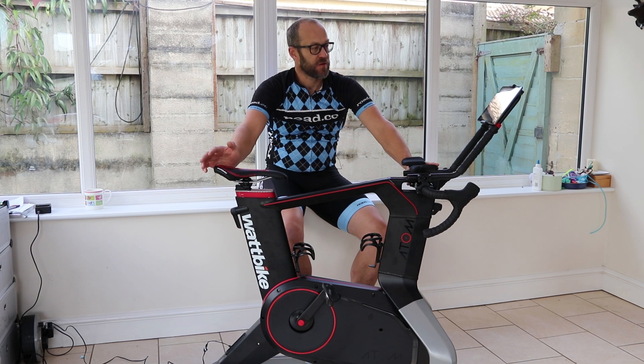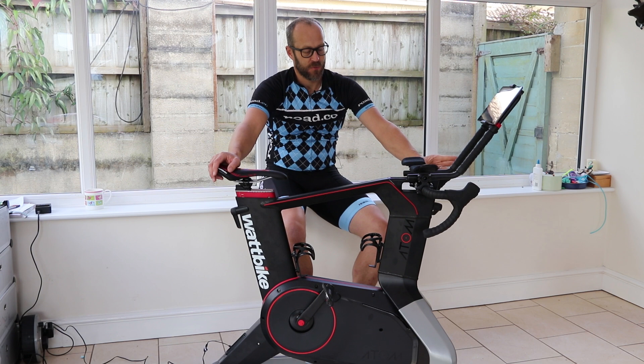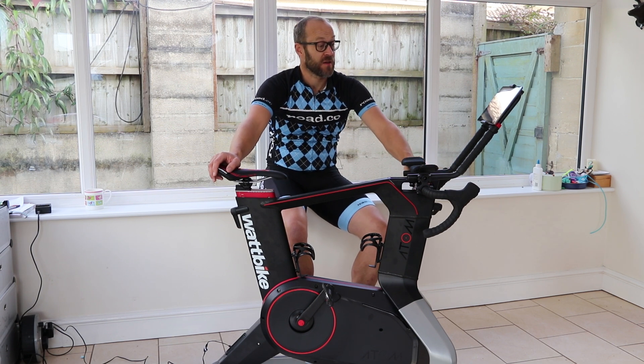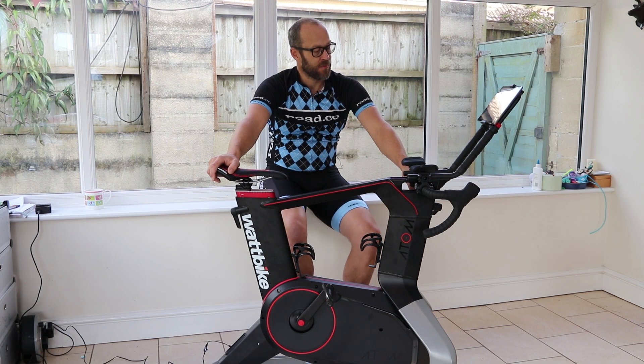So what we're going to do now is briefly set this up. I haven't turned the iPad on yet and I haven't set up the Wattbike, so we're just going to go through the process and see how easy that is — set up the bike to my size and get the app running.